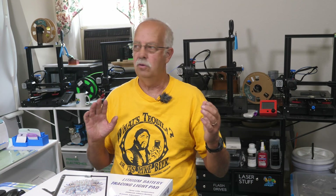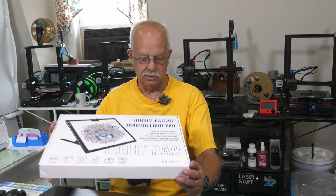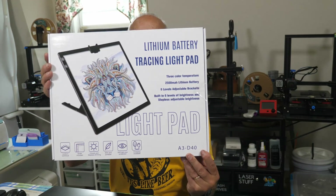Hi, I'm Roger, welcome to the Loft Above the Shop. This is where we do most of the crafting. Things that make a lot of dust and dirt, laser engraving and all that are done down in the shop. Up here we try to keep things pretty clean. What I'm going to be demonstrating is a lithium battery tracing light pad.